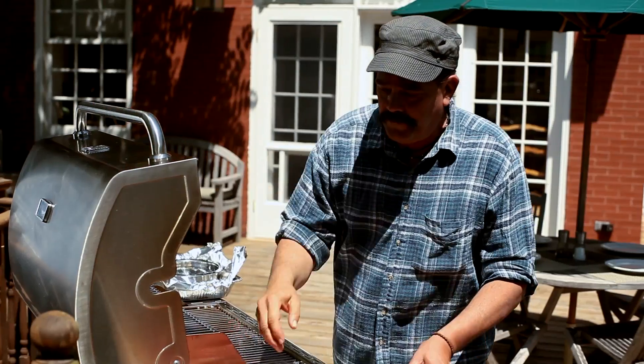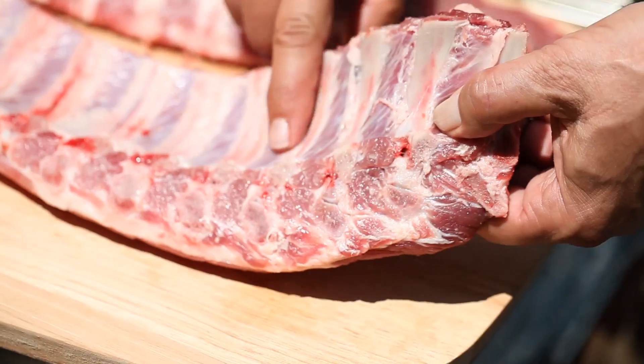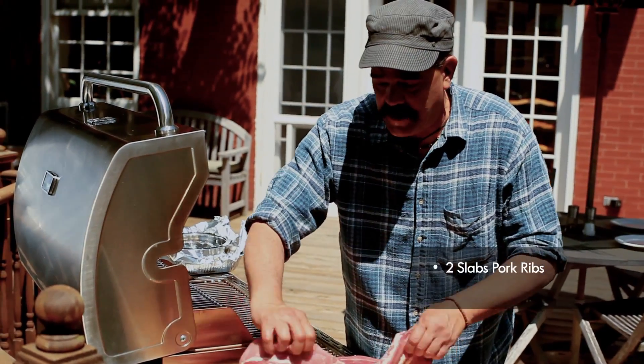First thing you'd want to do is skin the ribs. There's a membrane that runs across the bone side of the ribs. I've already pre-done these so we're ready to go.